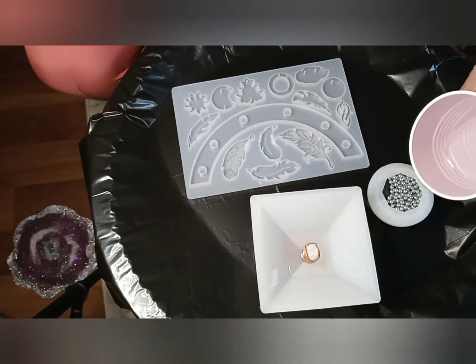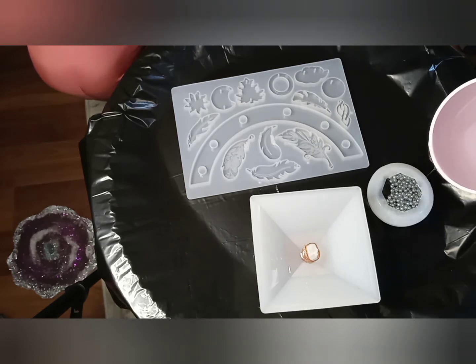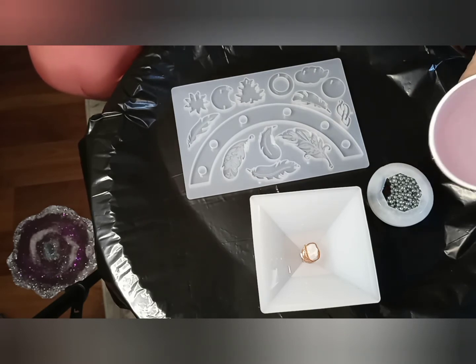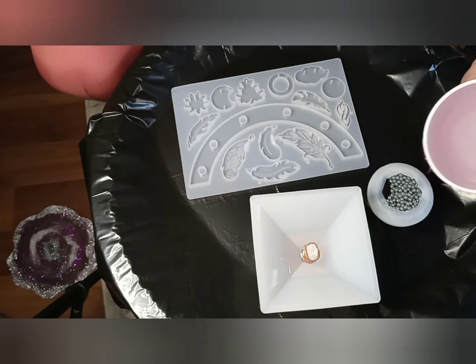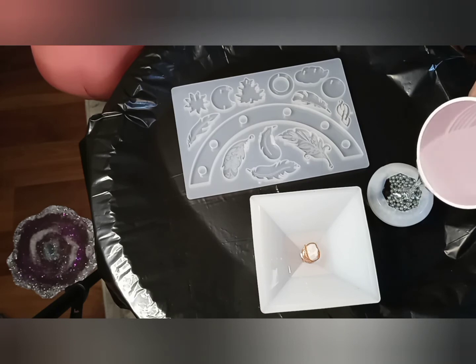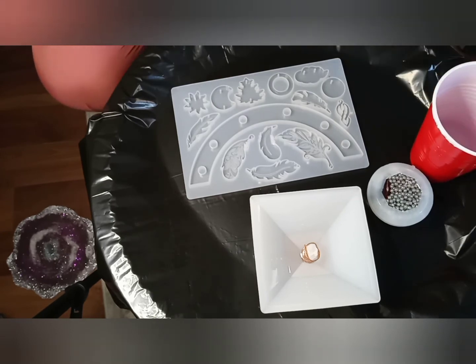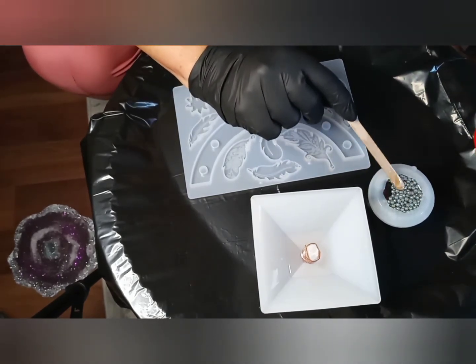Okay, that's enough for this one — the rest I want to use in a bigger pyramid. We just top her up. Of course, the more metal you have in there, the more powerful the pyramid is supposed to be. Also, it's a little bit cheaper because you need less resin. I always make too much.